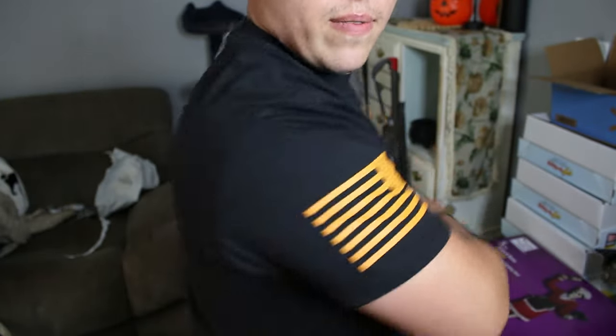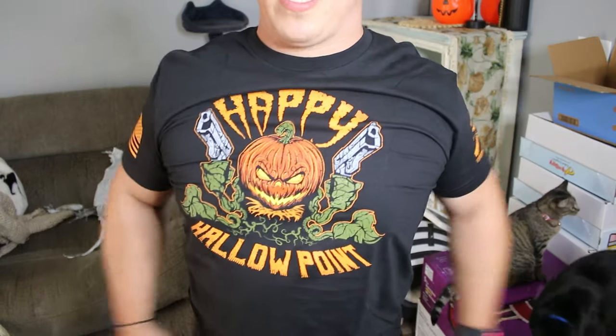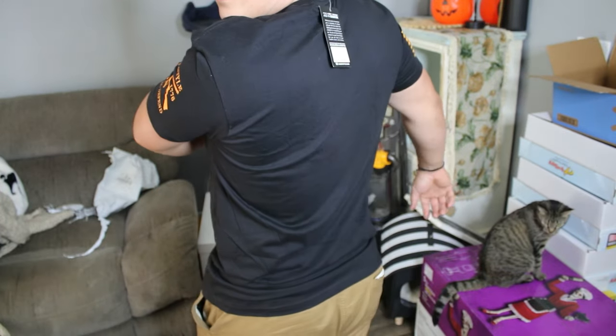There it is — one last look at everything. All right, we're gonna try that last one. Here's the Happy Hollow Point — you get the American flag, you got the Grunt Style, nothing on the back just the tag.